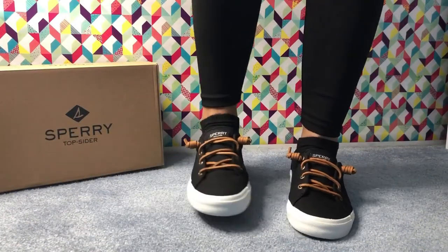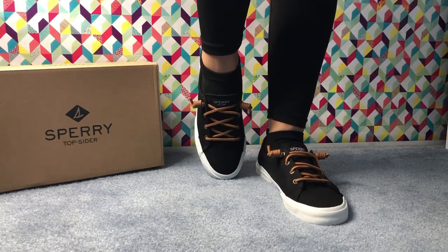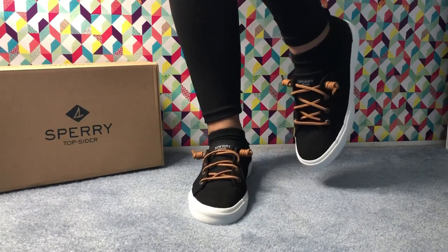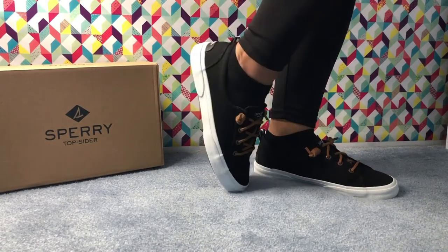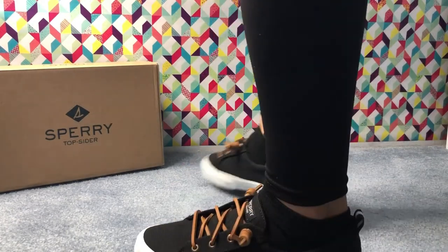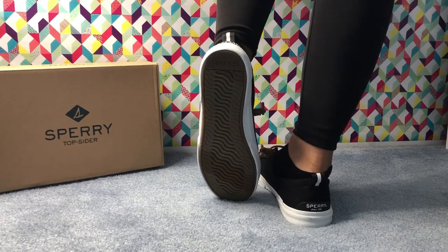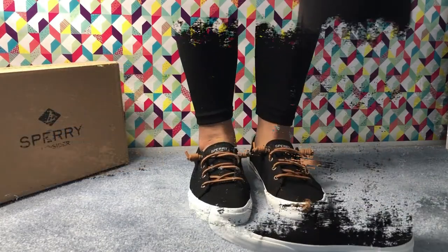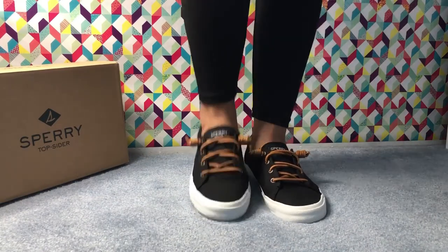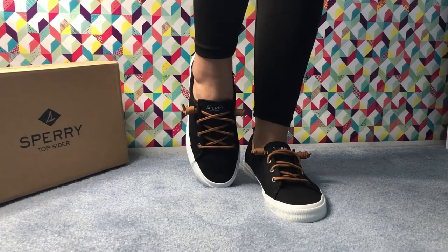I tried these on today for a few hours. Compared to my Adidas, I don't feel they would be a good option for walking long distances or working long hours. But if you're going on a boat trip, running errands, or wearing them for three to four hours, this is a beautiful, perfect casual shoe that you should have in your closet.